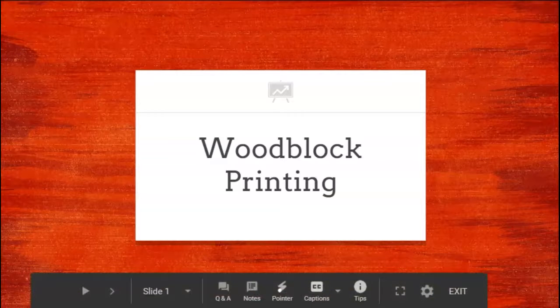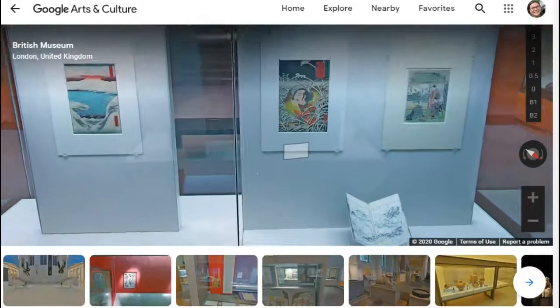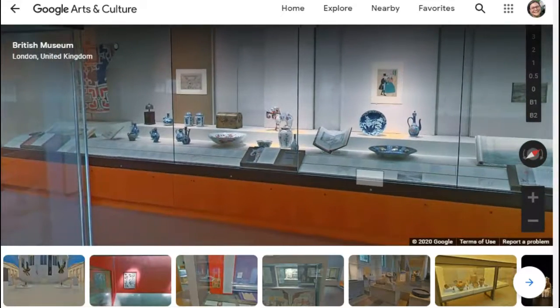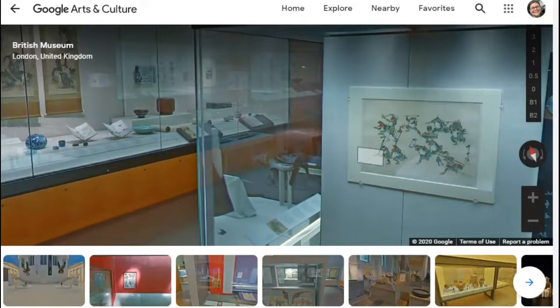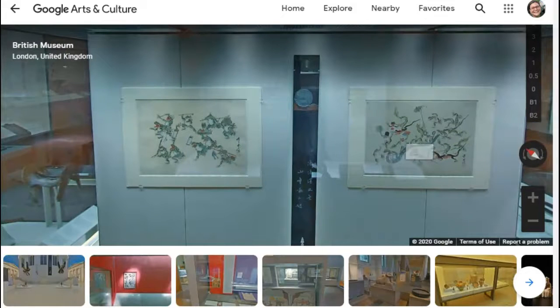Now you can take a look at the British Museum in London and go through their Japan exhibit and see all these beautiful woodblock prints. You'll get the link and can walk through and look at the different forms of art — especially pay attention to those woodblock prints. When you're done, go back to the Google Classroom assignment and say one thing that you find interesting about woodblock prints.